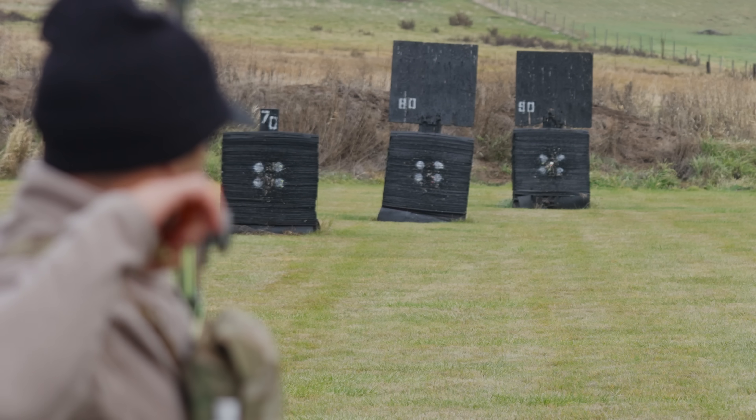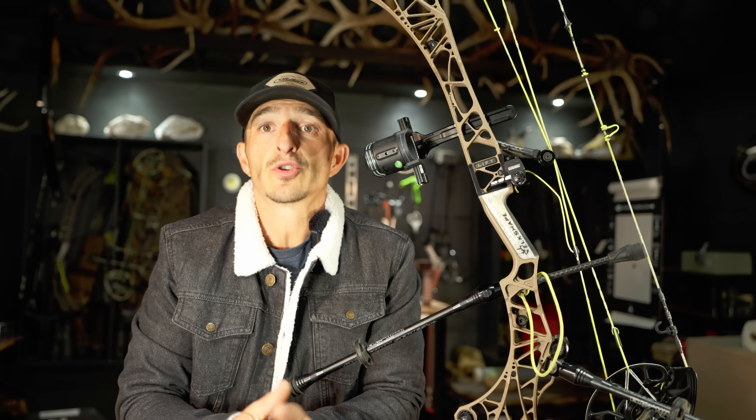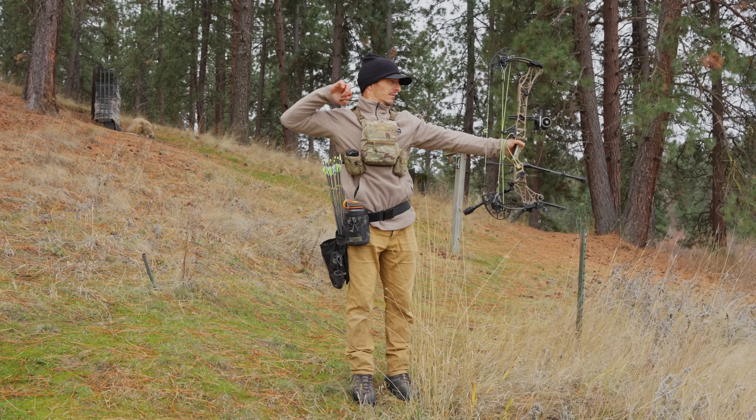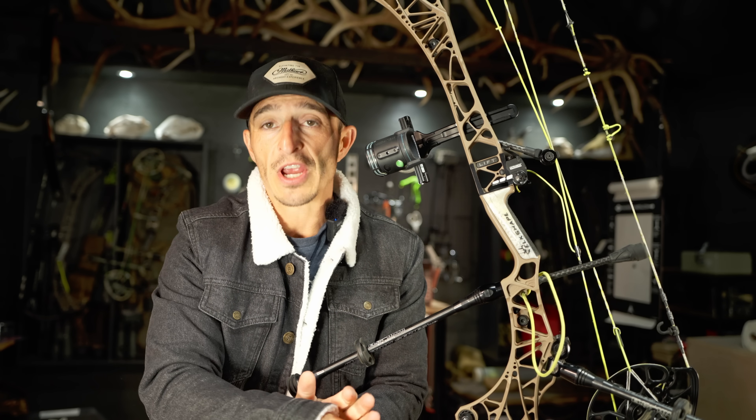Hey guys, what's up? Dan here with Elkshape. Today's the day — it's the launch day. I'm excited. We've made several videos this week. Hopefully you're excited to go try or shoot this bow. I know that a lot of the flagship bows have already been dropped and maybe you've been patiently waiting, like, is that it? And I think it's cool to see Matthews come in last to show off what they've created for 2024, which is pretty much everything new.